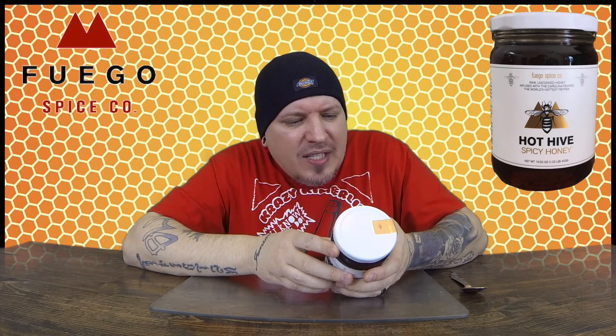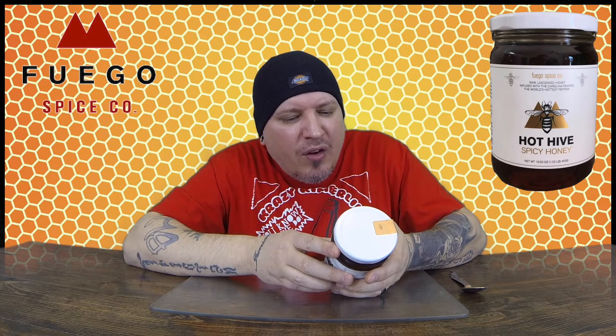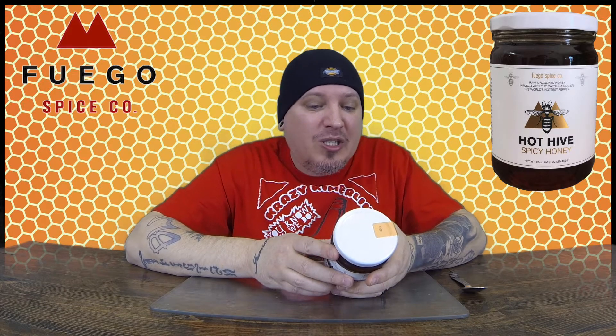Hot Hive Spicy Honey is handmade in Oakland, California using raw uncooked honey and the world's hottest pepper, the Carolina Reaper. Each bottle contains one whole organic Carolina Reaper grown by the pepper master himself, Smoking Ed Curley. So there's one whole Reaper in this. Despite using the world's hottest pepper, the spice level starts at a medium heat — four out of ten — and grows with time. The longer it sits, the hotter it gets.